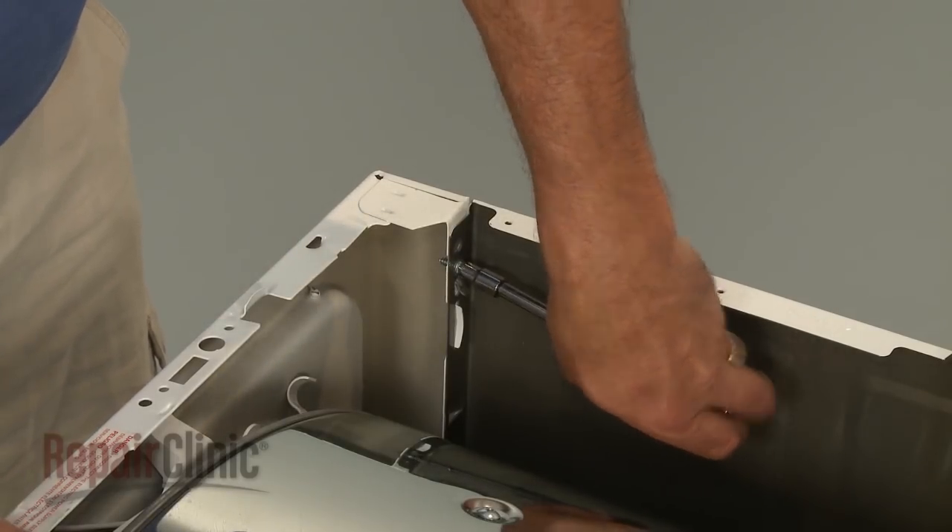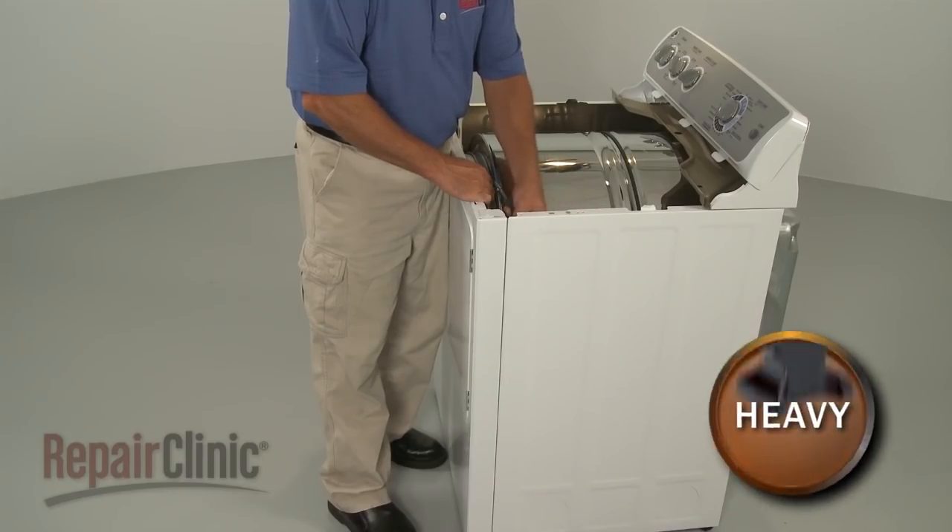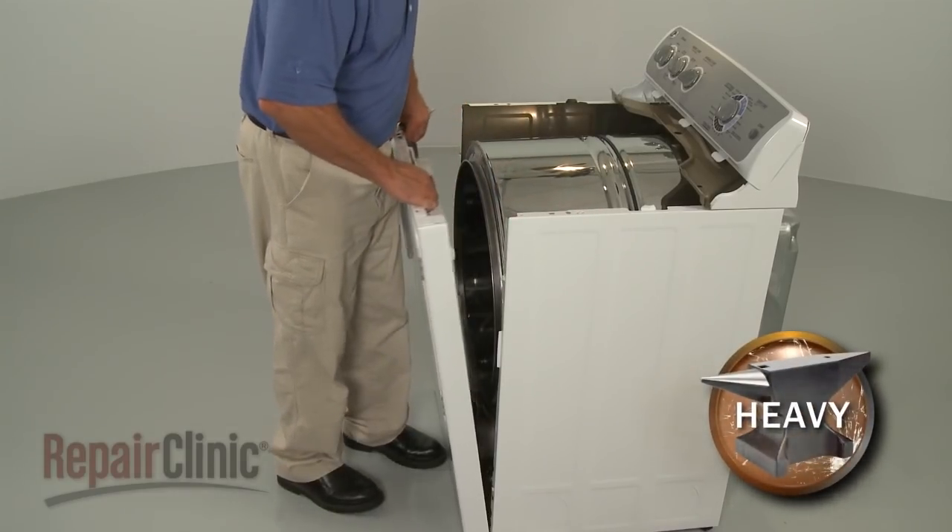Uninstall the screws securing the front panel. Lift the front panel up to remove.